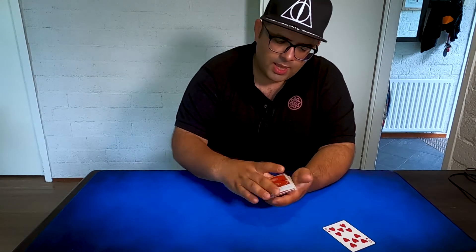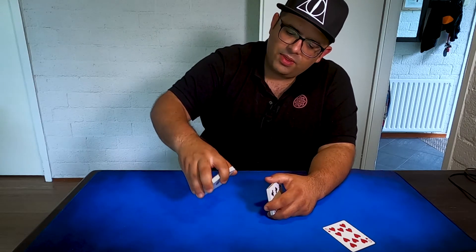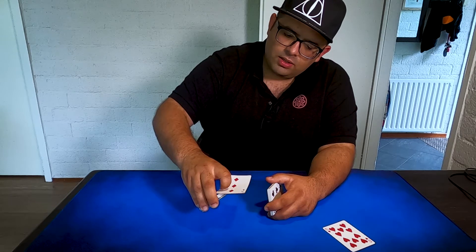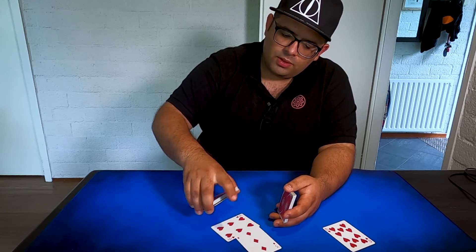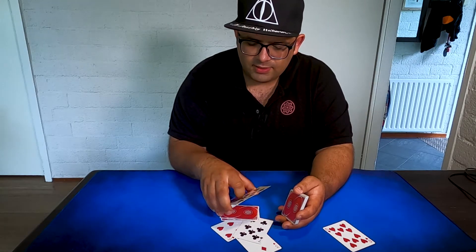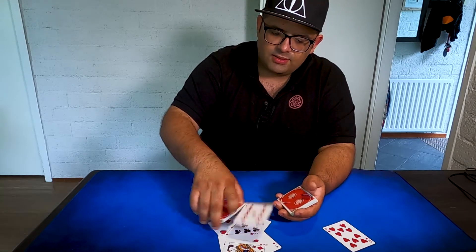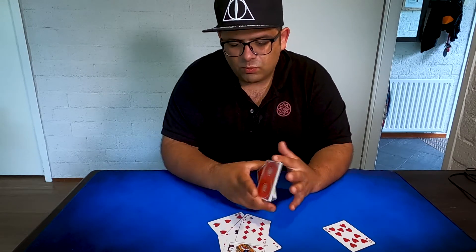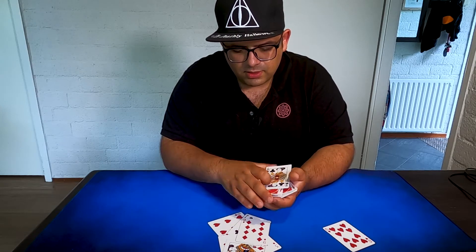It's not really a big flourish, but the idea to pop a card right from the middle is nice. How it's done: you take half the deck from the back and with your first finger you simply grab the last card, like this.